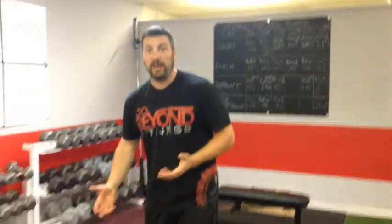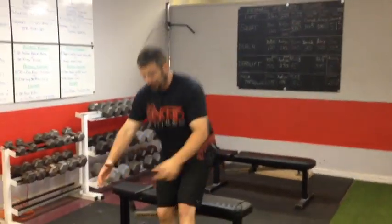Your secondary movement is going to be a one-legged pistol box squat. All that really is — we're just going to take something like a bench or a box that you have in the gym, sit down to the box, and stand up. From there, we're going to do two more exercises: a wide grip pull-up — pretty easy to figure out, just a pull-up with your hands really, really wide.